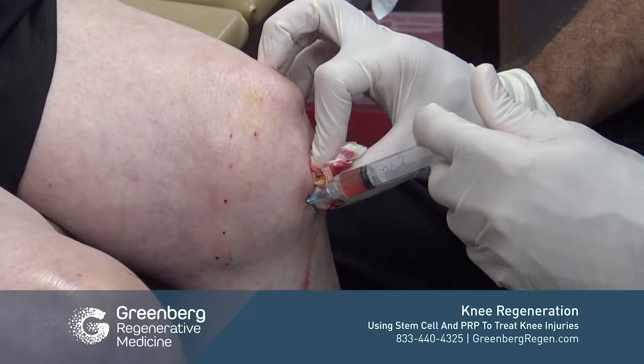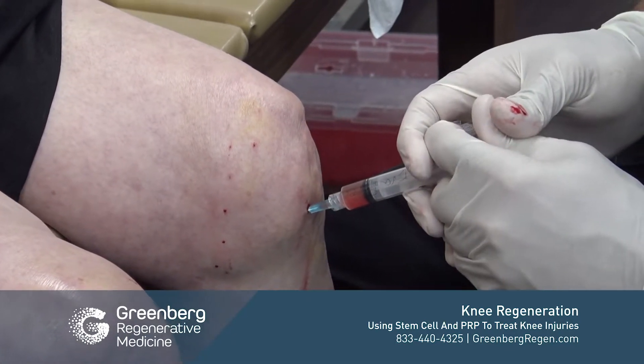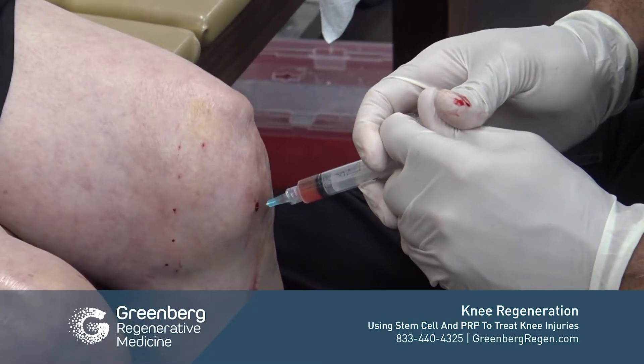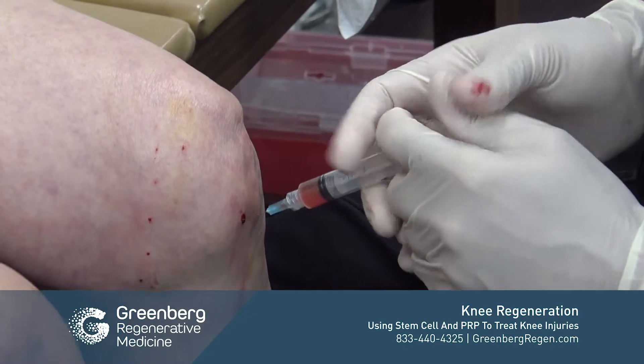We don't just stop at what we see on the X-ray or the MRI. We're going to treat things that are also a problem.